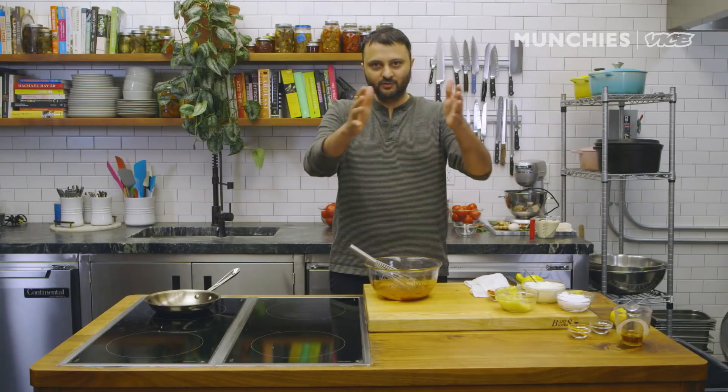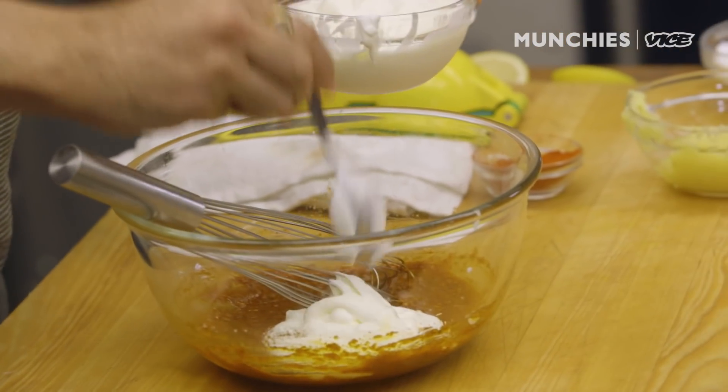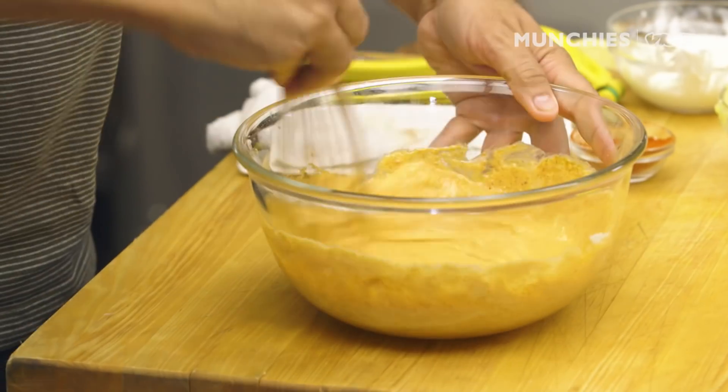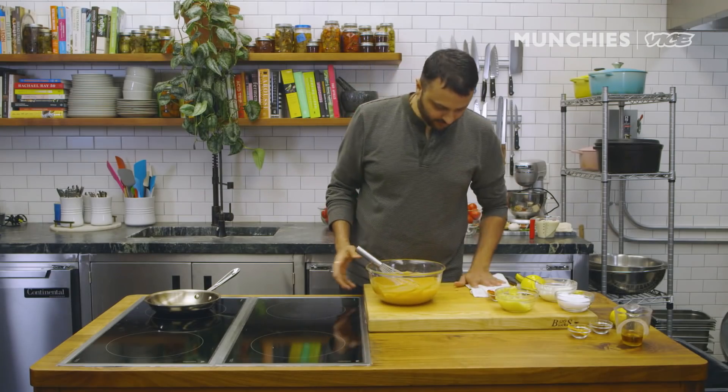Everybody will claim that their garam masala recipe is original, and yes, it is original for them. Every household — the mother cooks a curry that is traditional to that particular home. So none of them is wrong, none of them are right; everybody is perfect. Just adding some yogurt in there, and our second marination is ready.